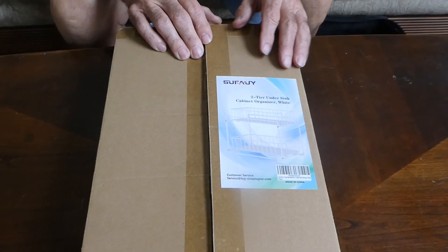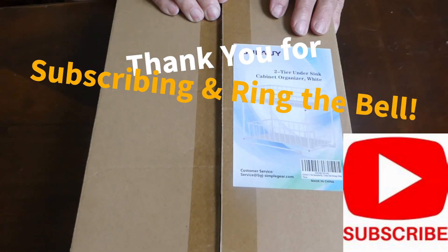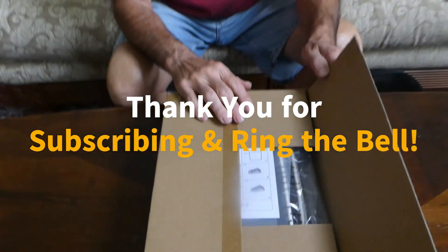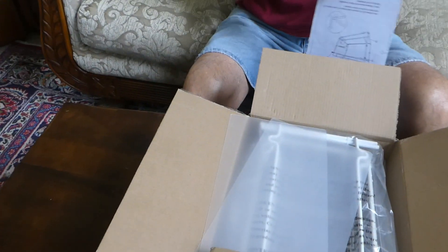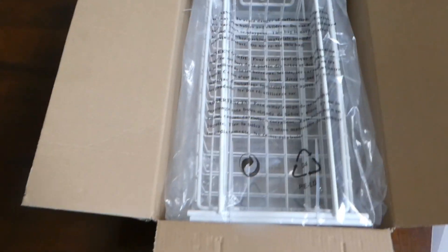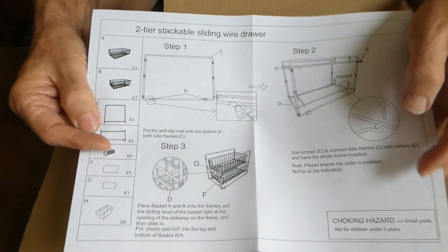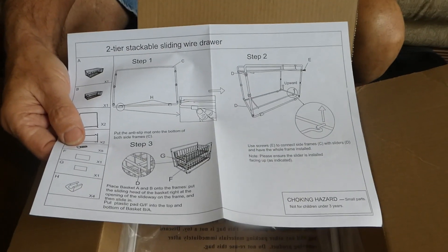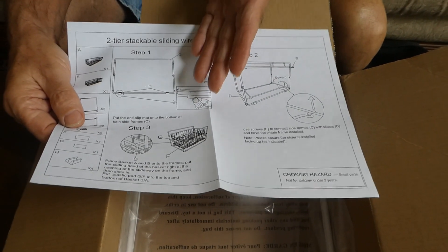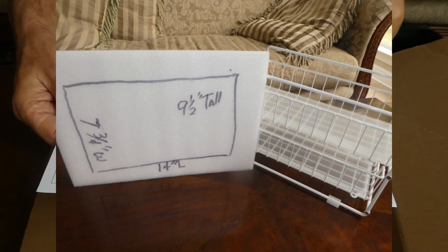We're going to be putting this together. I ordered it on Amazon and it was about 16 or 17 dollars — I'll put the information in the description box below. Let's see what we've got here. Those are the directions. These things slide in and out like a little drawer section. We really need some storage space for our silverware and little cooking utensils right near under the sink.